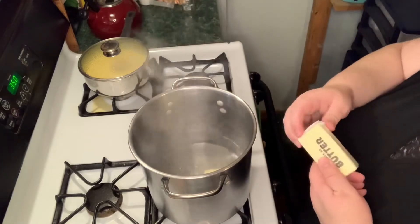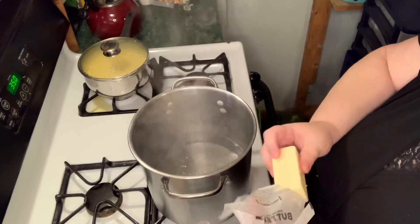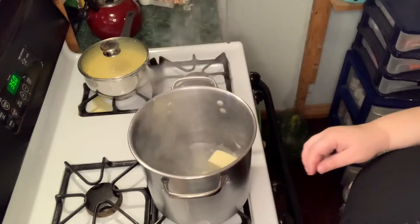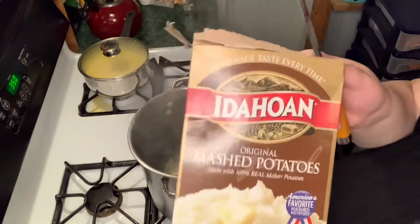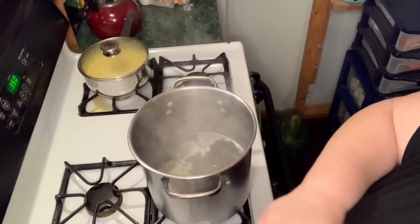That's what you call butterfingers — it just slipped right out of my hands. For this recipe we just want it simple and easy, so we're going to be cheating a little bit and use some box mashed potatoes. No one's going to know.